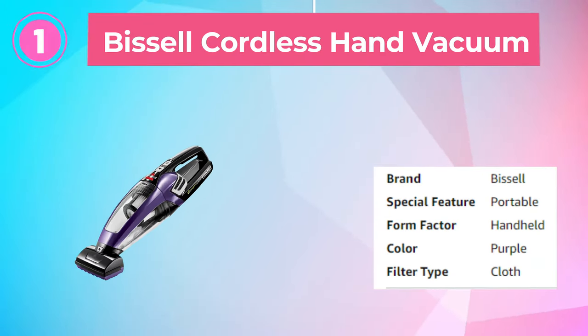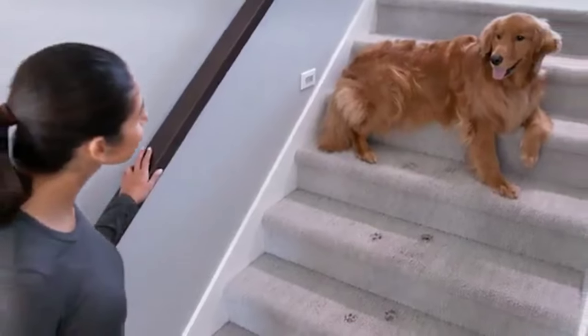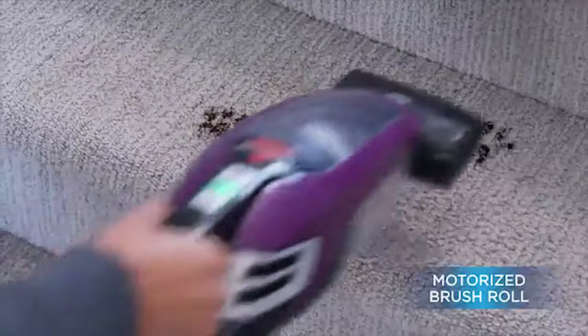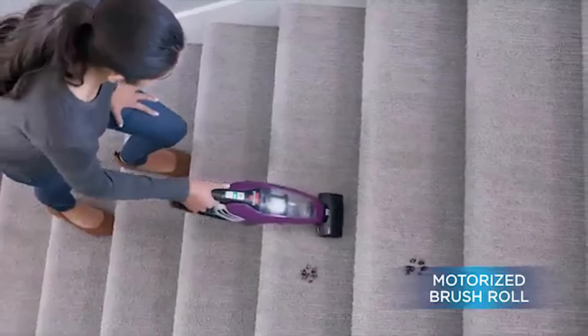Number 1: Bissell Cordless Hand Vacuum. The Bissell Pet Hair Eraser Lithium-Ion Cordless Hand Vacuum in Purple is a top-performing cleaning tool designed specifically for pet owners. It provides powerful suction and has a motorized brush roll that removes pet hair and dirt from all surfaces with ease. Let's take a closer look at some of its key features.